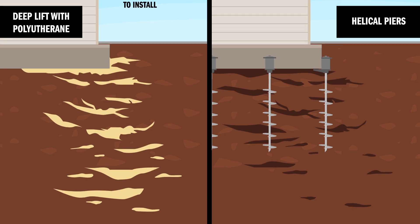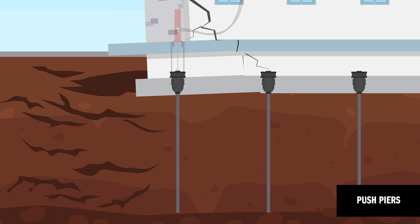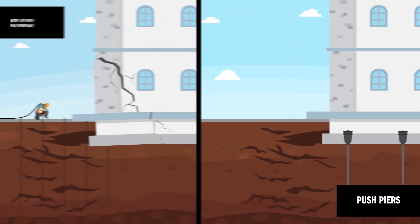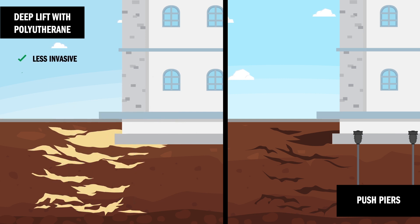Helical piers are usually attached to the edges only, and deep lift also addresses the underlying soil problem. A third option is using push piers. Brackets are attached to the building foundation and piers are driven until they hit load-bearing strata. Then hydraulic jacks are used on each push pier to lift the foundation. Specialized contractors use Alchemy Speedtech's deep lift process because it's less invasive, there's less downtime, and it addresses the underlying soil issues.